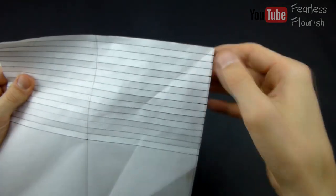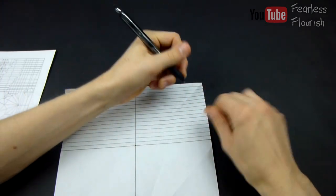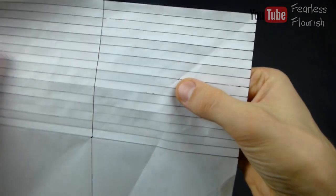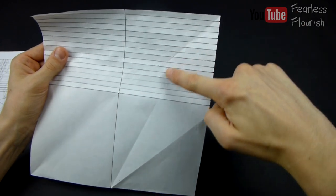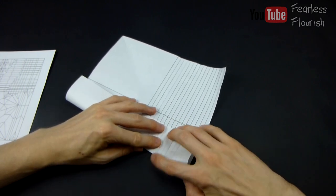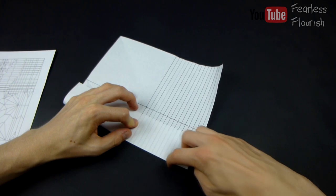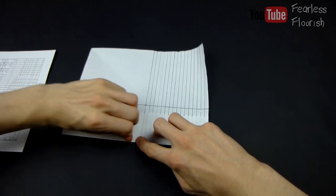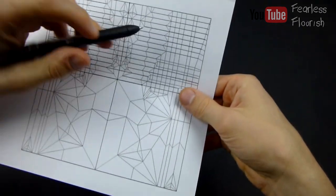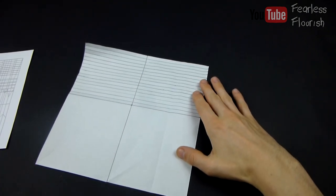Unfold it. So let me just check: 1, 2, 3, 4, 5, 6, 7, 8. Let me just draw this in as well so you can see. So this mark right here — now we make a line straight down through the mark. The crease doesn't go all the way down; the crease stops here, but I am making it anyway to show you.